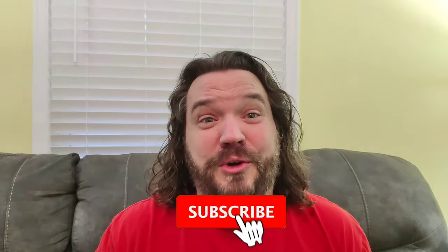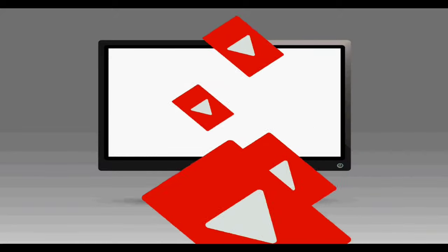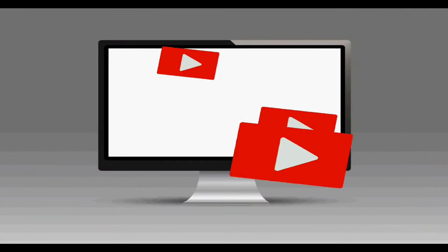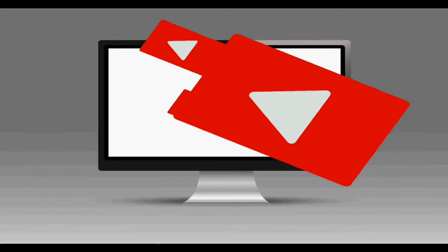Anyway guys, thank you so much for being with me on this crazy thing I've done. If you haven't done so already, make sure you like and subscribe, hit the bell icon below — you'll get more videos like this, maybe even better. Share with your friends, family, and everybody else. Alright guys, till next time.